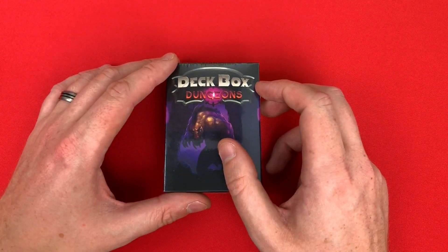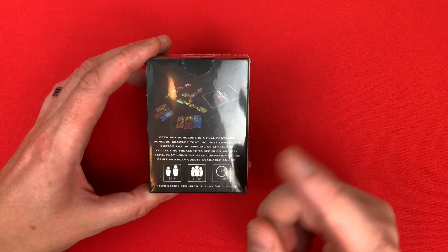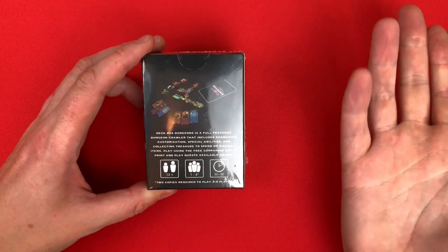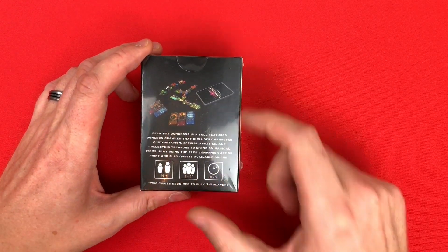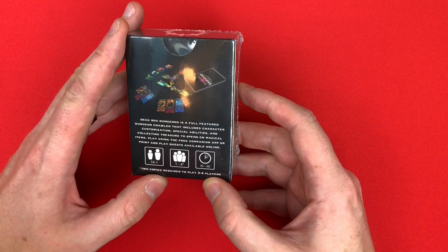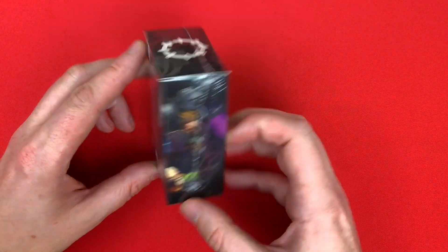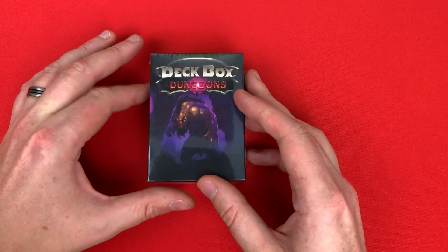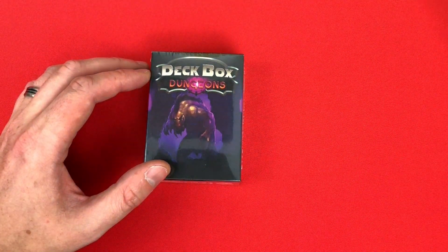This is a very small form factor game. It's for 14 plus — I bet Sophie can play this. It's one to four players, except you need two copies to play three to four players. So this single box is one. It's 30 to 60 minutes, and there is a companion app available on Steam, iOS, Android, and all the major platforms.